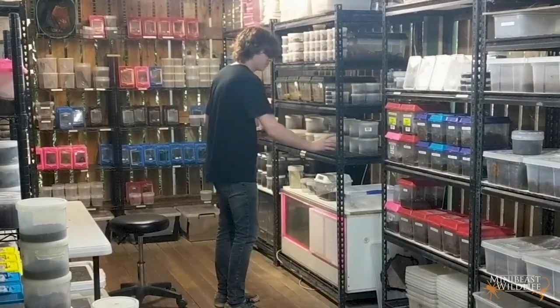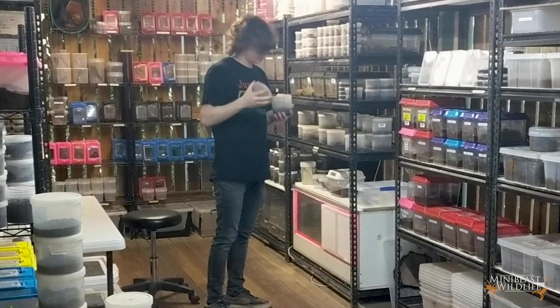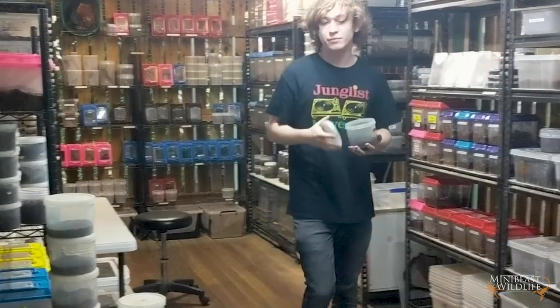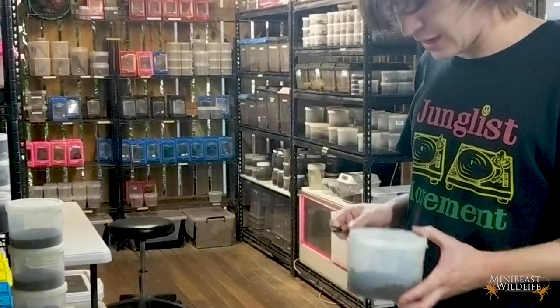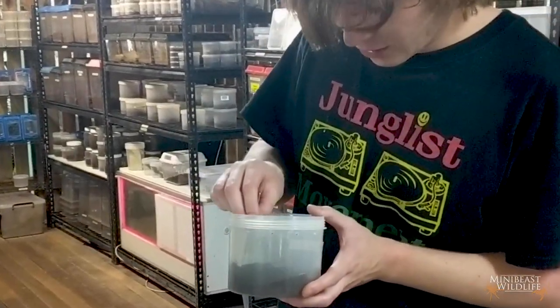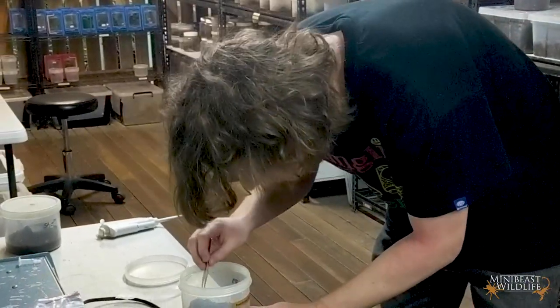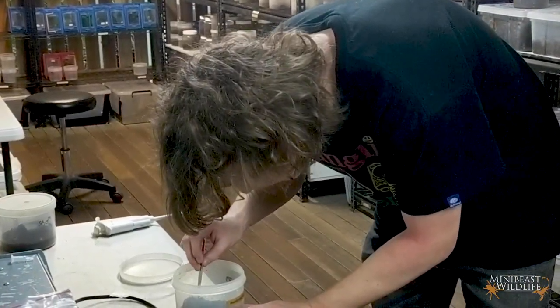All right, prepare yourselves. Milking scorpions for important venom research looks absolutely bizarre, but as we're about to hear, the scorpions aren't harmed in the process. Basically what we're going to do is get one of these scorpions out, strap them down on this sponge, and then electrostimulate the venom gland to get some venom.